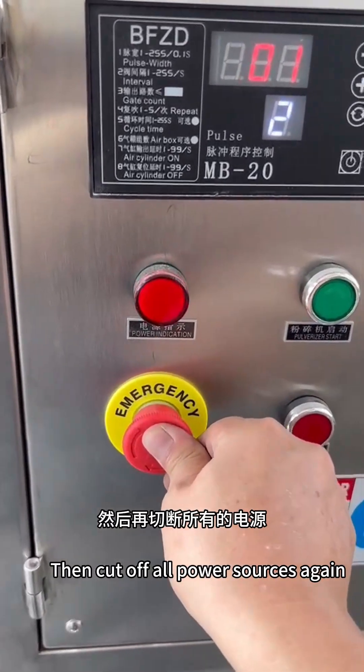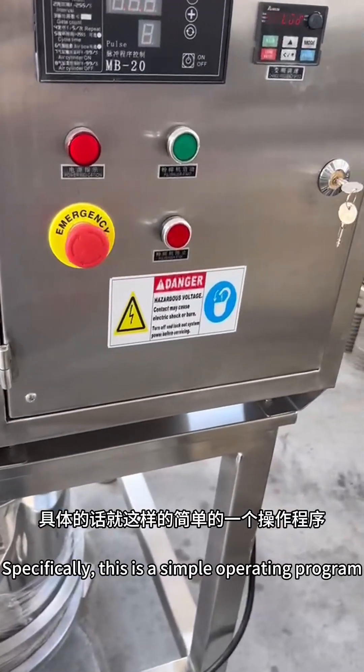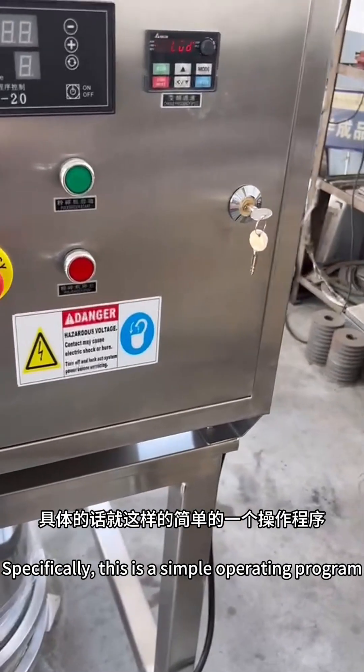Then cut off all power sources. This is a simple but complete operating procedure for the machine.